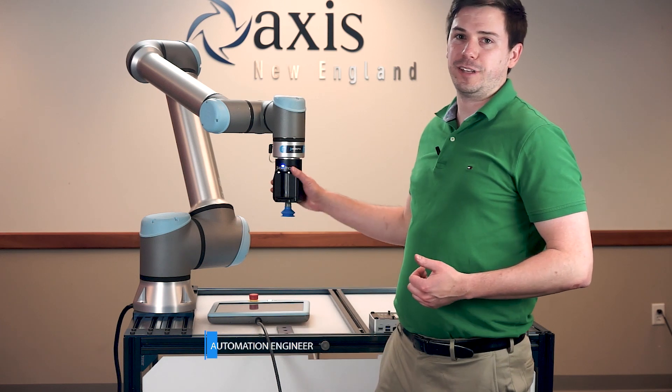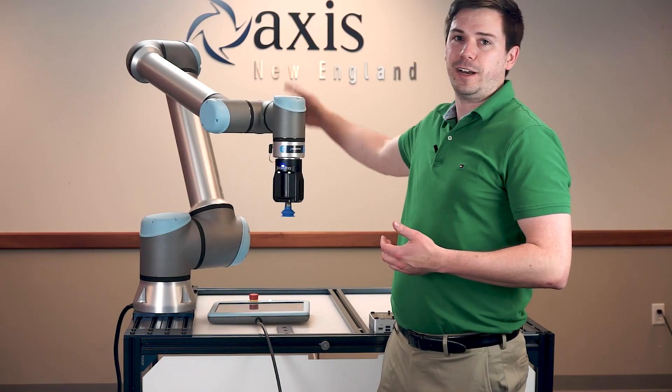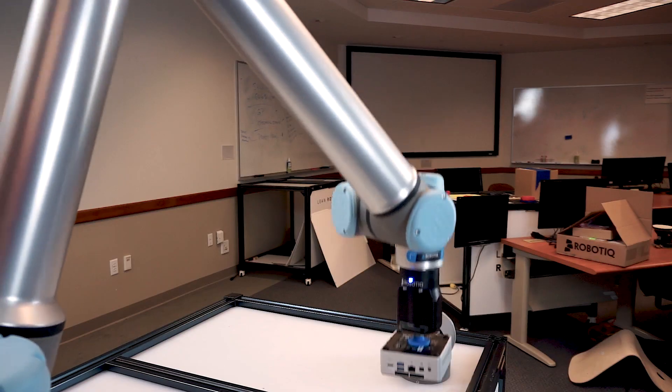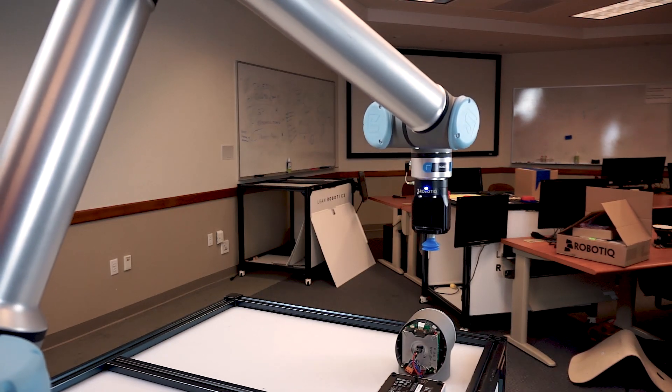The first product we'll demonstrate is their EPIC Vacuum Gripper. The EPIC uses an integrated vacuum generator so there's no need for an external air supply. It's built with low maintenance, industrial grade components, and it can be customized to fit objects with different shapes, sizes, materials, and weights.